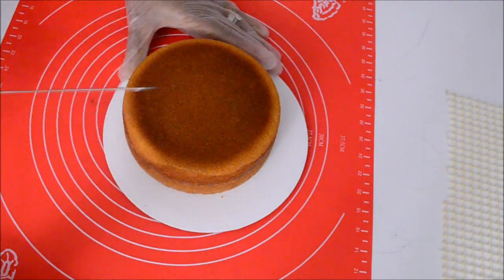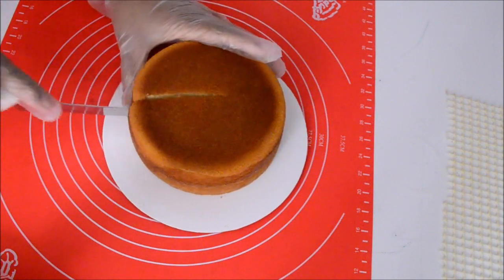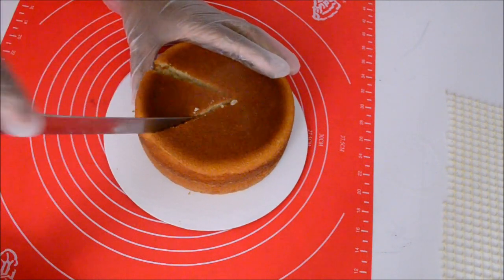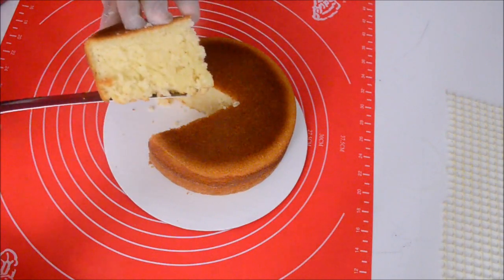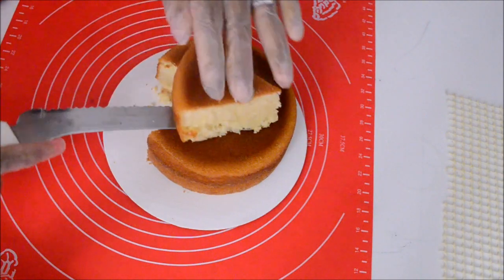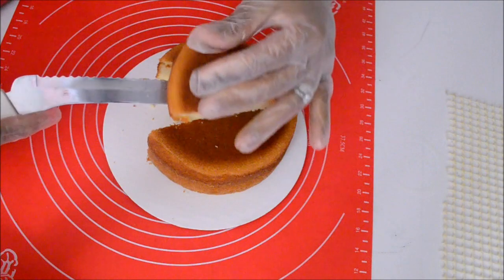I don't know if you can see it on the video but the cake is still hot. However, I am cutting a piece just to show you how the cake looks on the inside — that the cake pan release did not affect neither the outside or the inside of the cake. Look how beautiful that cake looks. It looks perfect.